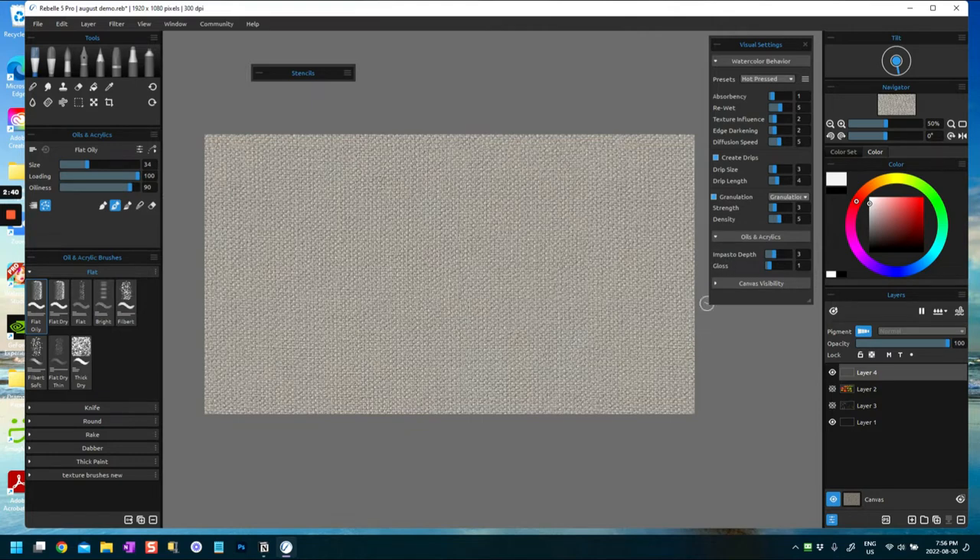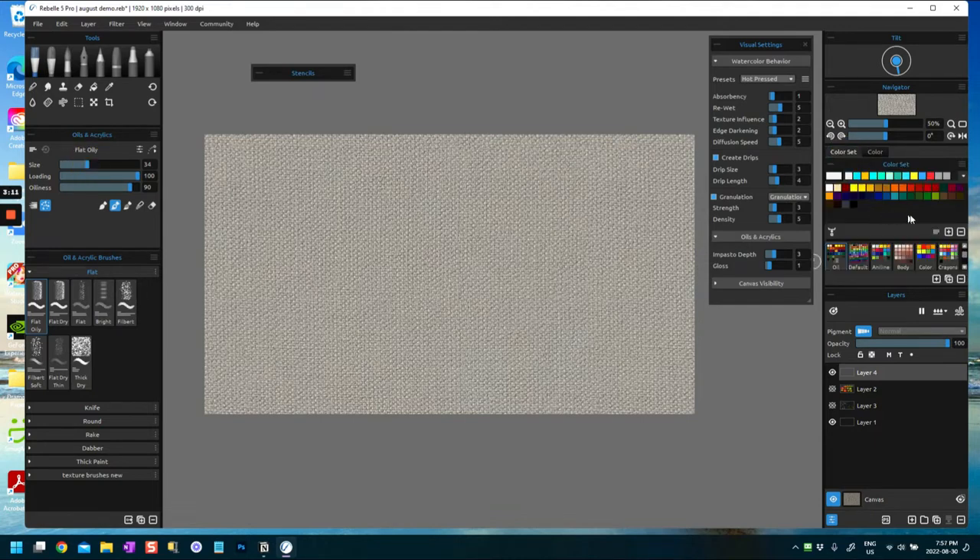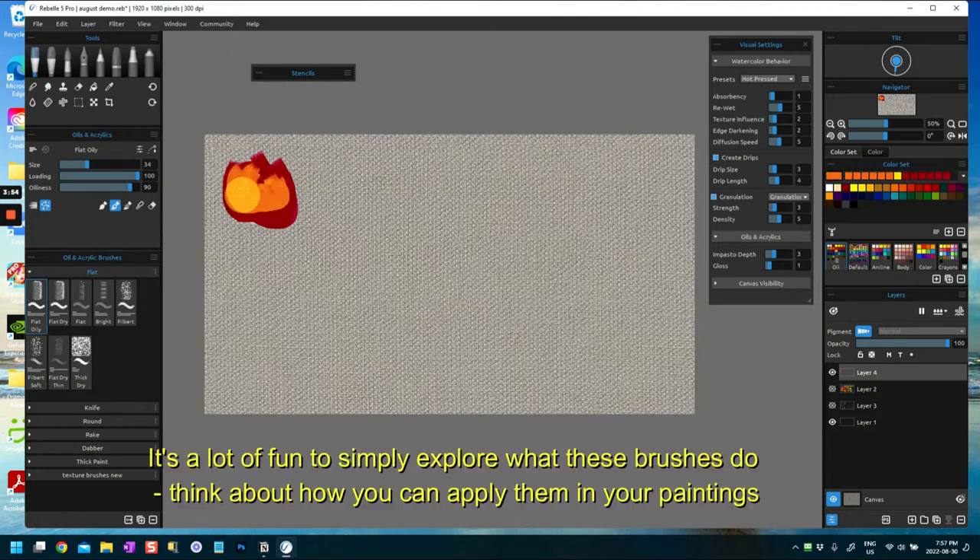I have pigment color on at the moment because I want to show you how the colors mix together. Let's pick a color set here. So this brush is the flat oily and I've left it at its original settings - 100 loading, 100 oily - and you can see this is a really nice oily brush. Let's mix it with another color, this yellow, and try to do these little flowers.